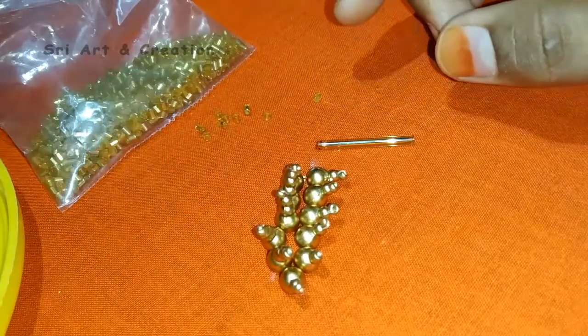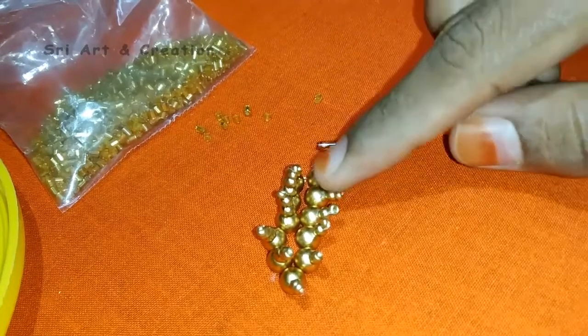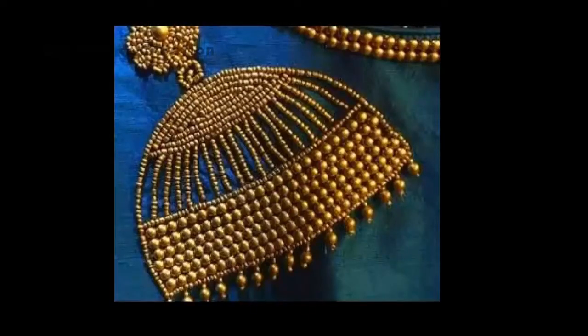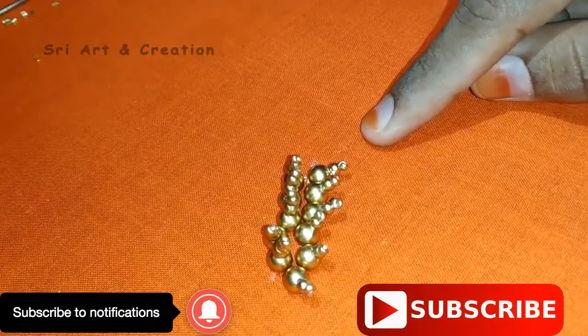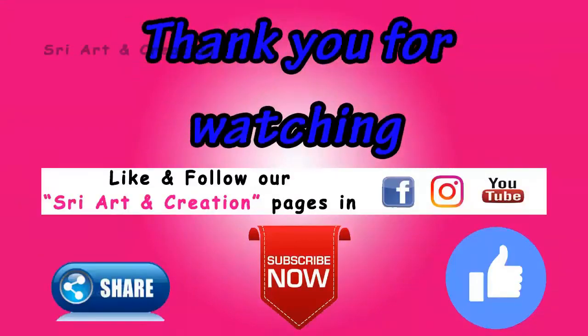You can also stitch in this video. Press the Like button and share this video. You can stitch in this hanging model. You can also use white color pearl beads, sugar beads, and other beads. If you are watching our channel, subscribe and press the bell icon. Follow the channel. Thank you for watching.